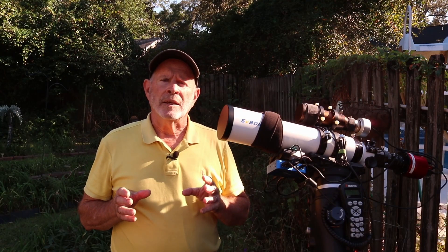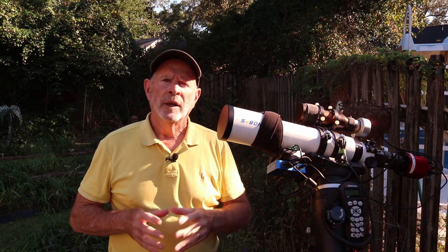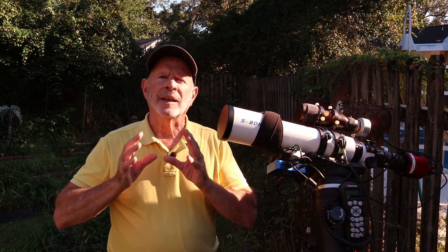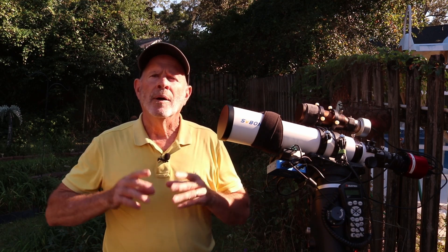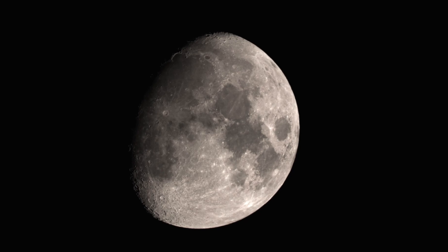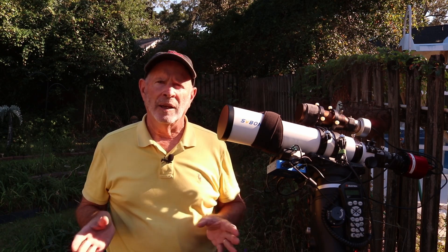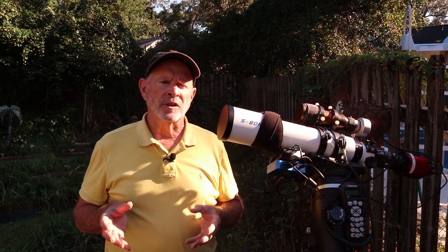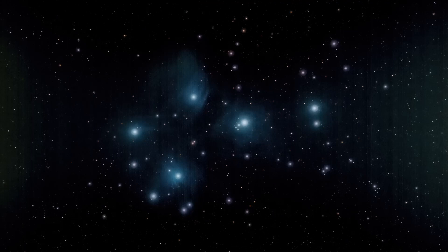Now let's take a look at the field flattener I put on the other night. Last night I shot several targets with the field flattener, selecting targets that had a lot of stars because I wanted to see how it handled them. One problem I did have last night was the moon — it was a waxing gibbous moon only three days away from full, so there was a lot of moonlight. I used the OptiLong L-Enhanced filter to help block out that light, but I was still fighting the light pollution from the moon, particularly with the Pleiades.